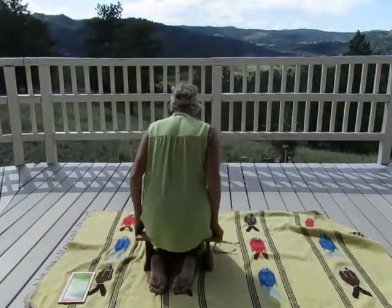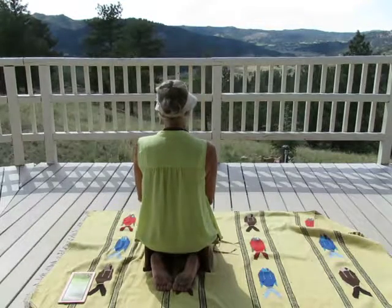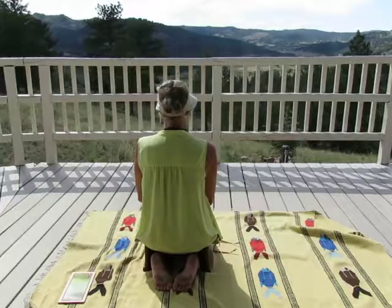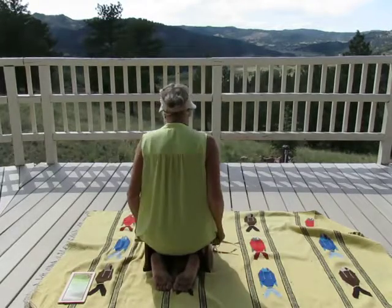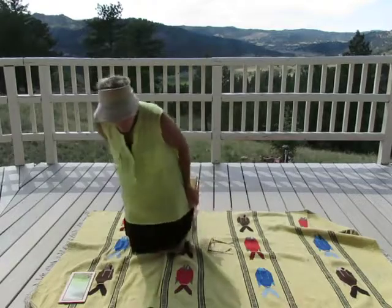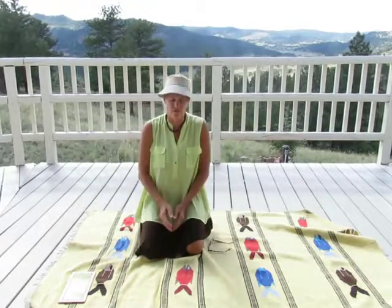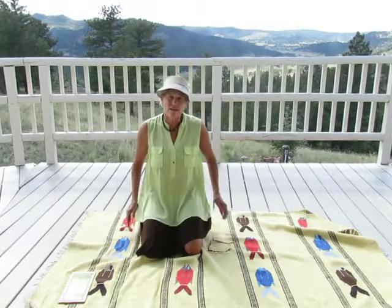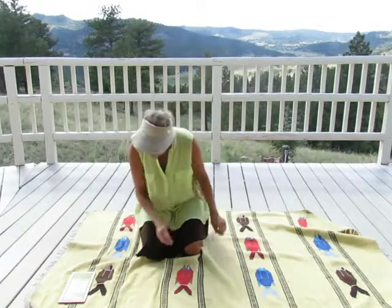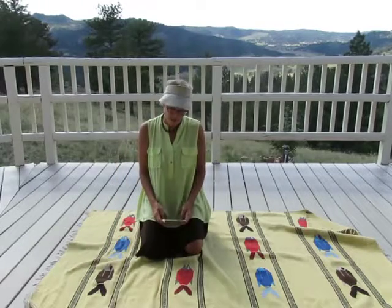This is what it looks like when you're sitting at it. It feels wonderful, especially if you want to work with crystals, because they are very powerful, or rocks in general. This is the Earth Star Meditation Bench.